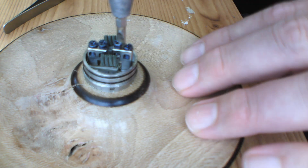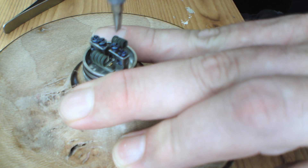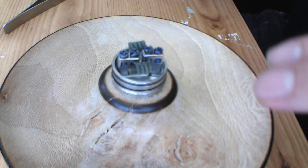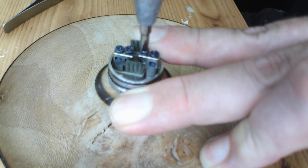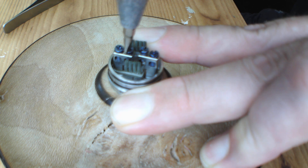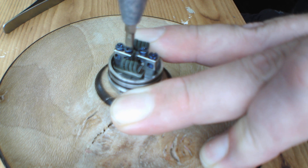Excuse the fat fingers — sorry about that. Must remember I'm filming when I do this. It just makes the whole process so much easier and faster using those middle posts, and these screws can take a beating, they really can — as you can tell, I'm not being overly gentle.